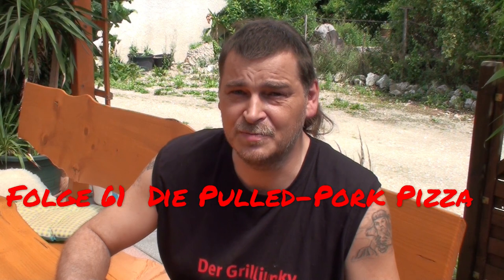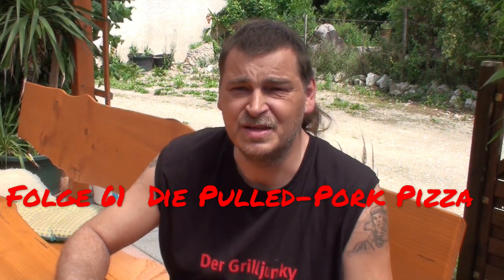Hey, there you are again! Hello and welcome to the next video, produced directly after the last video at my Wuppeleck. This time we're making a delicious pizza with the Moesta accessories, to finally get those into action again. What kind of pizza are we making? How about a Pulled Pork Pizza? Let's do it!